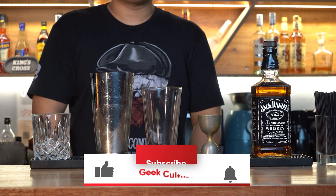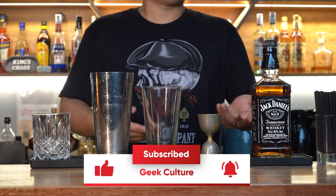And before we continue, if you haven't already, support our channel by clicking that subscribe button and giving us a like.